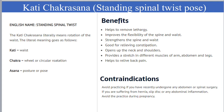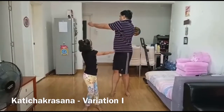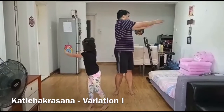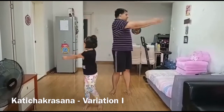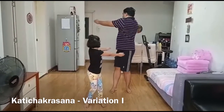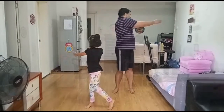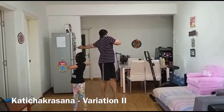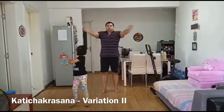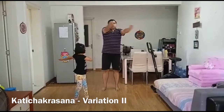Katti Chakrasana helps to improve the flexibility of the spine and it strengthens the spine and waist. Stretch your hands to the front, palms facing each other, your hands in line with the shoulder. First inhale, then while exhaling twist your waist to the right and look back over the right. Keep your breath out and stay in this position. Inhale and slowly come back to the center. Exhale and twist your waist to the left and look back over the left. Keep your breath out, then come back to the center and relax.